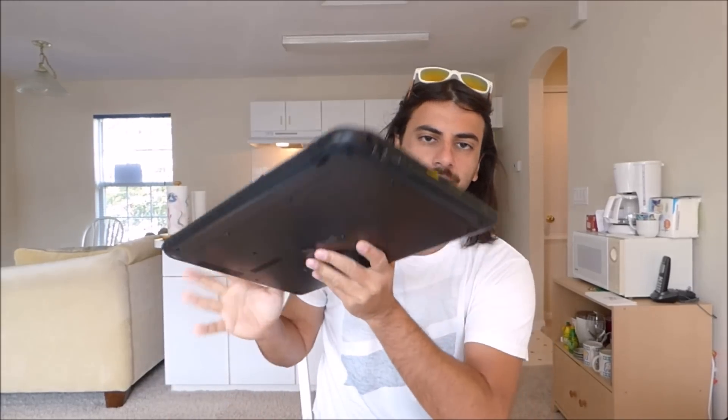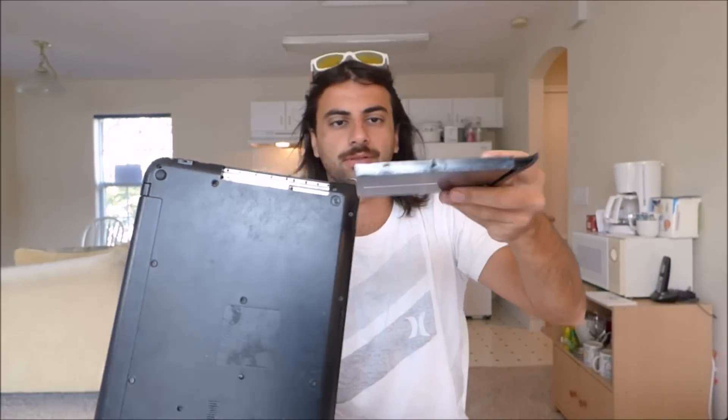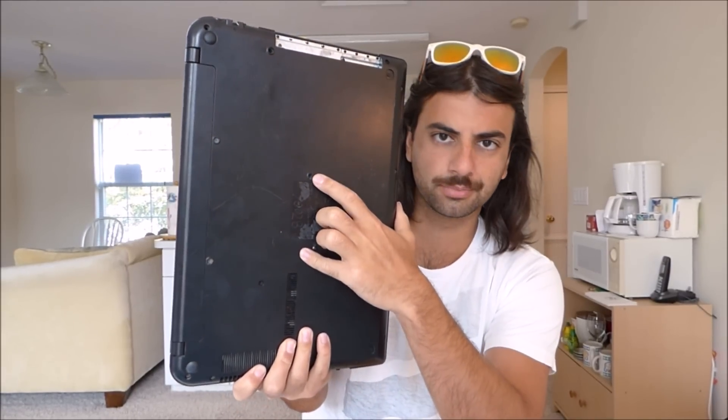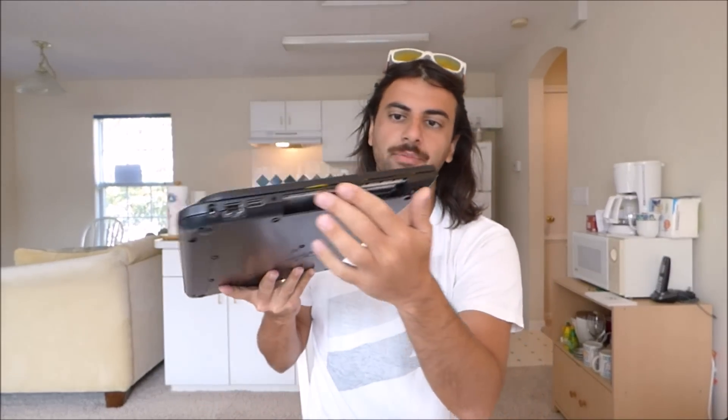So basically this model, just to make it clear, this model is not the one with the DVD player. This is what it comes with — it comes with just a space filler. And the way to take that out is you unscrew it — it's a Phillips screw, you have a Phillips screwdriver — you take this out and then this will come out.